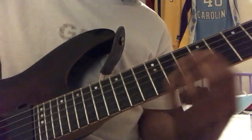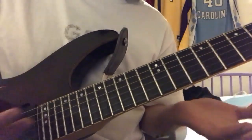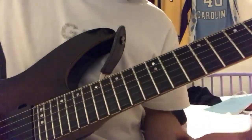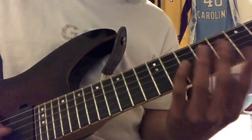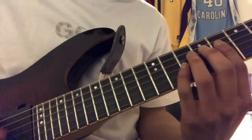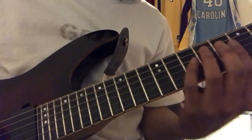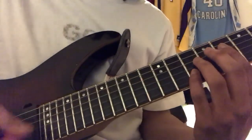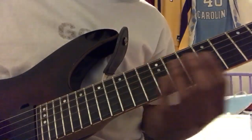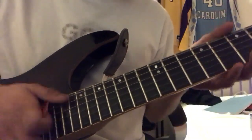Yeah, simple. Obviously I got the coordination with both my hands, and I can pretty much pluck it. It's not fully on sweeping — I can't do the reverse one because that one's really hard — but the downstroke sweep is pretty much okay with me now. So yeah, that's it.